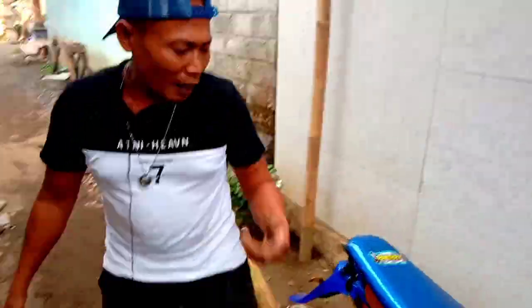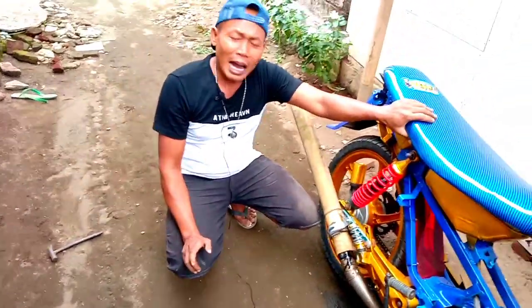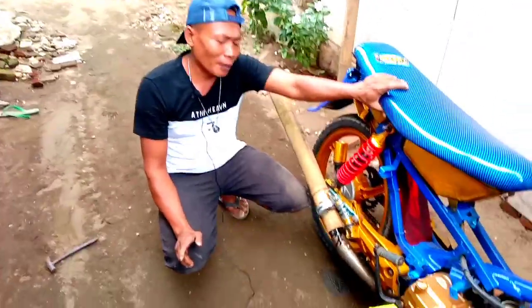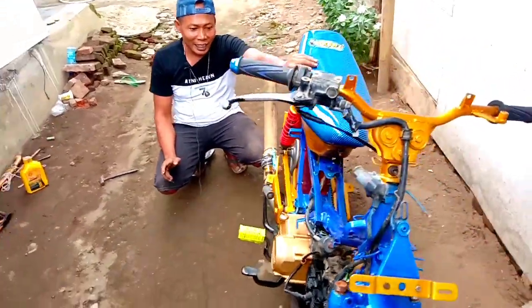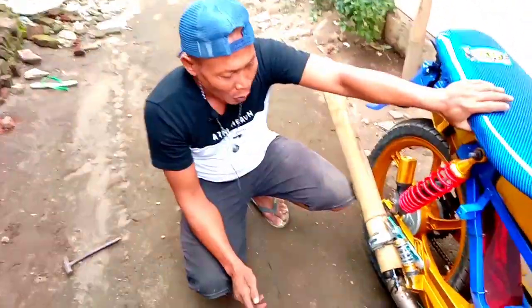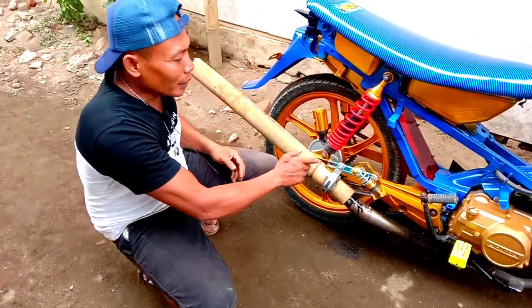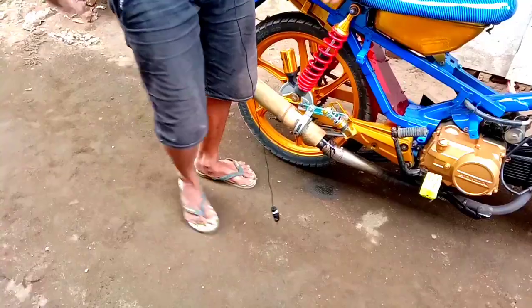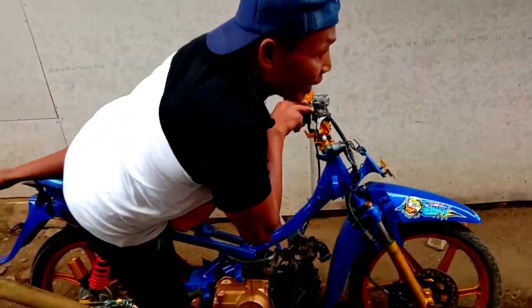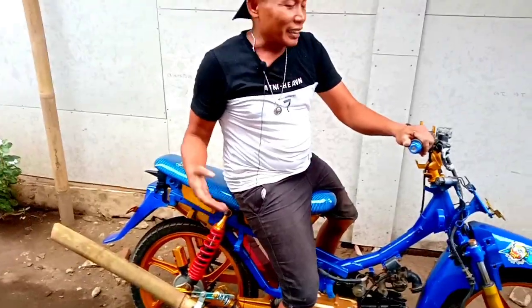The sound — puk-puk-puk! How is it, guys? It sounds like a Harley or something. I don't really know Harley sounds, but maybe like this. But Alif Tani hasn't tried riding it yet. The problem is the bamboo is dry, guys — it's dry bamboo. Since it's hot, I'm afraid it might burn.